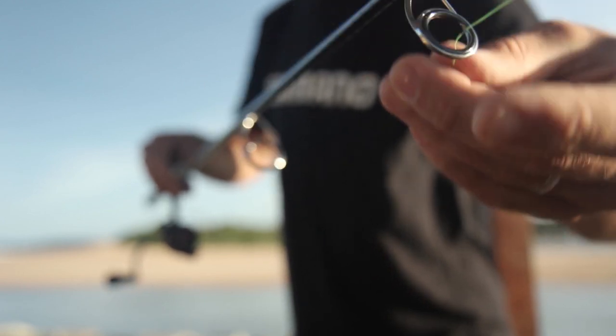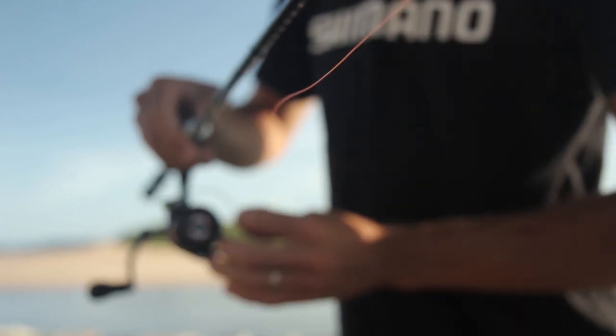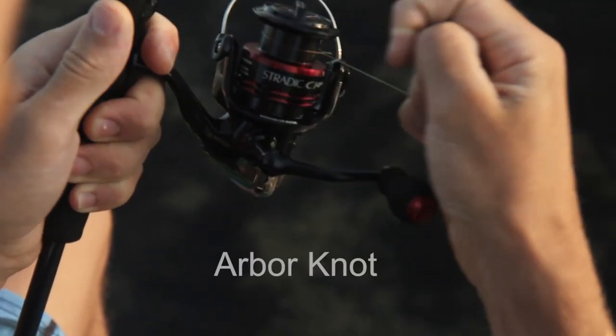When it comes to tying the line onto the spool, I find it easiest to run it first through all the rod guides, then open the bail arm and tie it onto the spool using a knot called the Arbor knot.